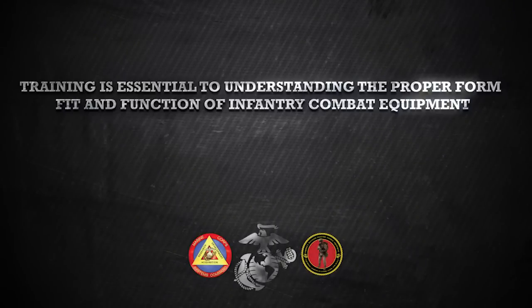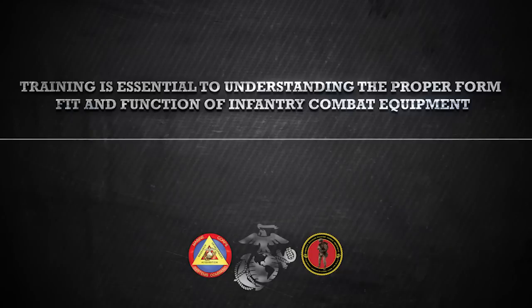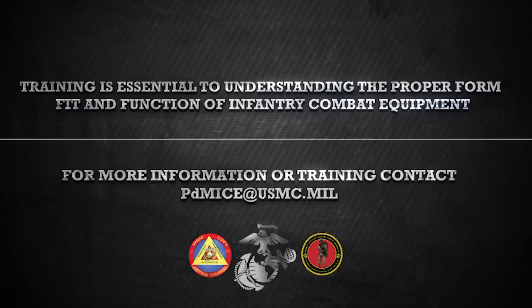This video was brought to you by the Product Manager Infantry Combat Equipment, Marine Corps Systems Command. For more information or to schedule training, contact PDM-ICE via email at PDMICE@USMC.mil.